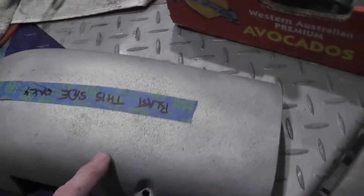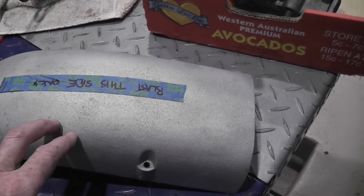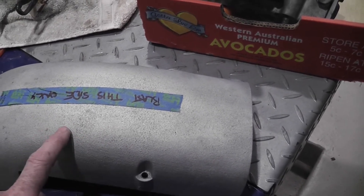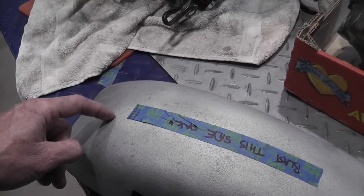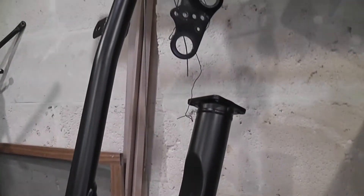This is the top cover for the engine. I just want to get that blasted to try and get a better finish on this, to sort of more match the engine. By the way, this is where I'm thinking of putting the ignition switch. Swing arm's come up nice.